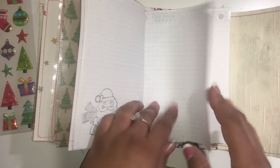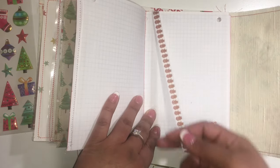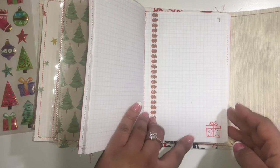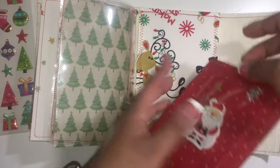Super cute little Santa — I got this stamp from Creative Mommy; she sent me a little stamp collection and this is the first time I'm using it. I also got this trim from her, because that girl loves her some Christmas! Super cute trim, and another stamp from the same collection — I think it's the Bo Bunny collection — plus a little Christmas tree.